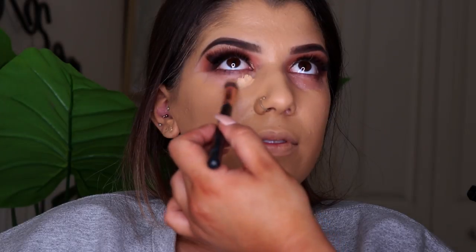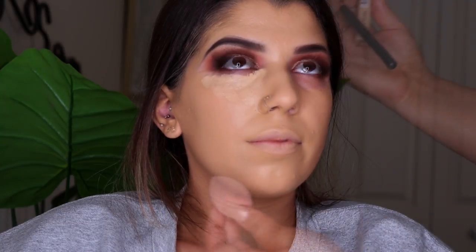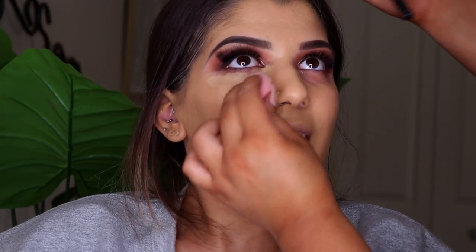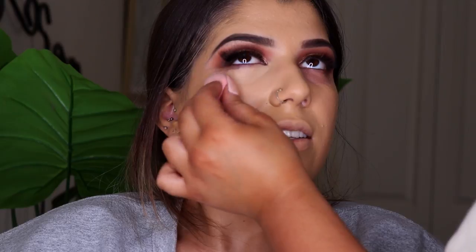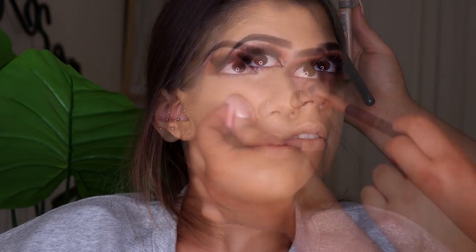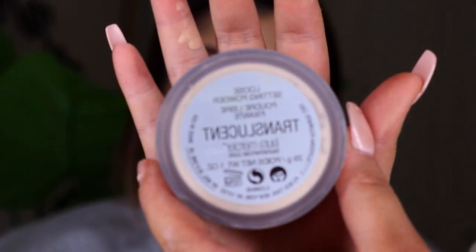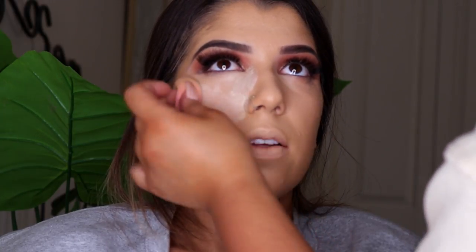Now that the lashes are on I'm going to conceal under the eyes, going in with the same Maybelline Fit Me Concealer in shade 20 to highlight and conceal under her eyes, down the bridge of her nose, Cupid's bow, chin and forehead. To blend it out I'm using a little Dirty 30 sponge which makes it really easy to get under the eyes. Once we've concealed we're going to go in with the Laura Mercier Translucent Powder, placing that under her eyes to bake, then setting the rest of the face with a foundation powder.